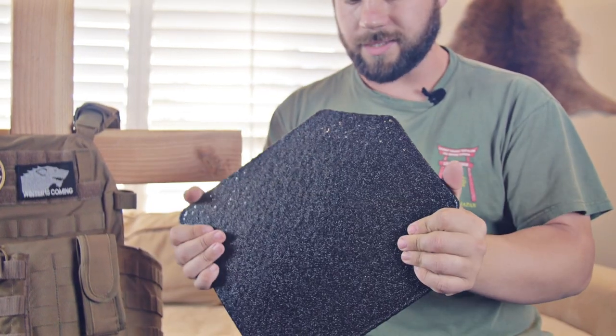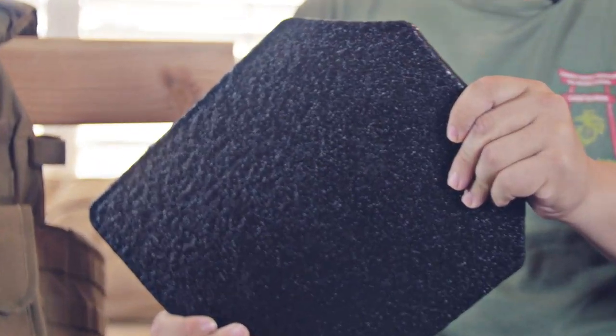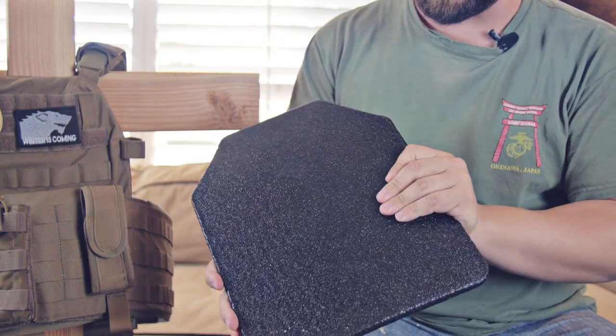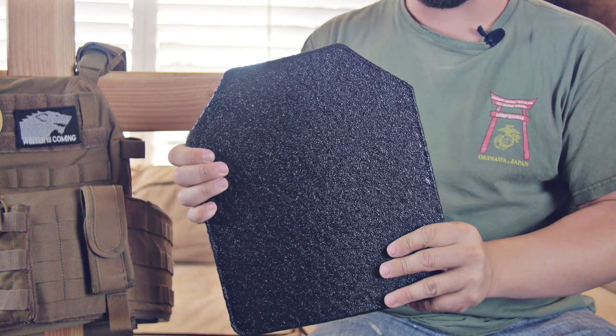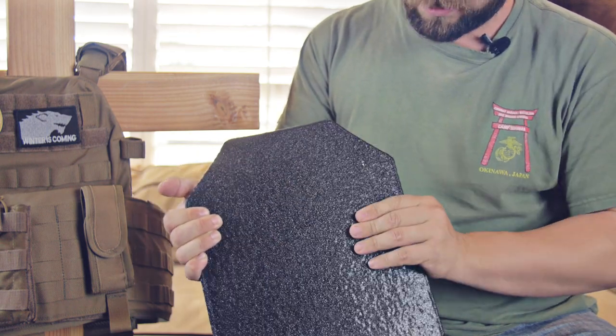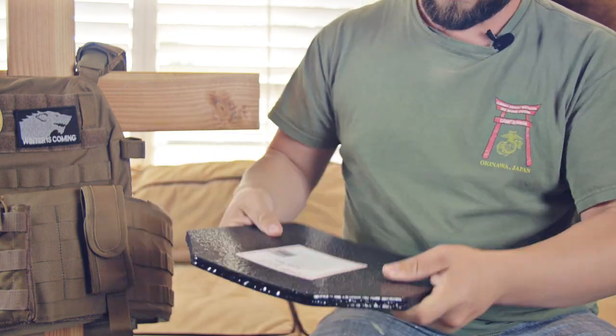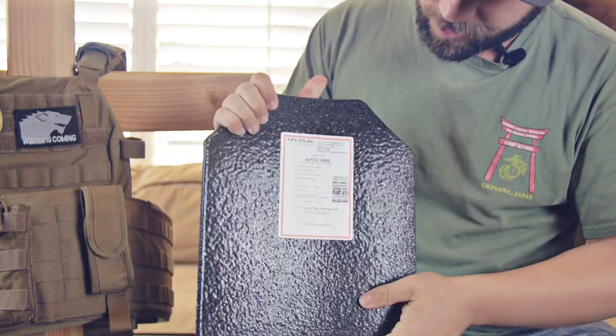So this is our tactical body armor here. This is AR500 steel. It's rated 3+, meaning it can stop up to an armor-piercing 308 round. It has a little bit of spalling protection on there, but it seems pretty thin. There's the plate — pretty good weight. There's the description on it.